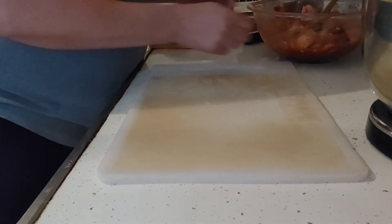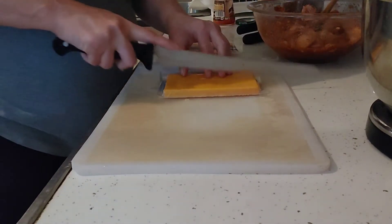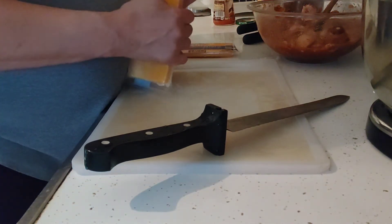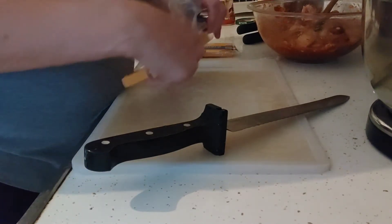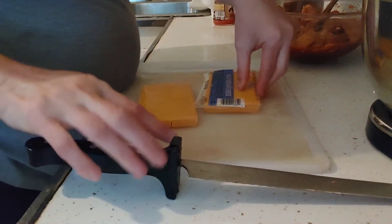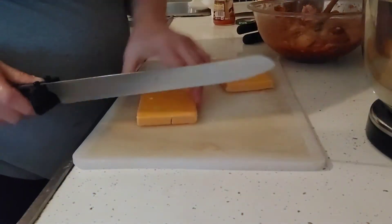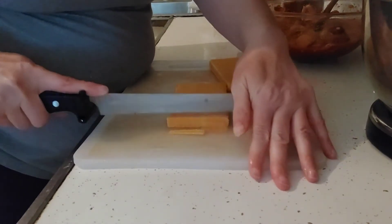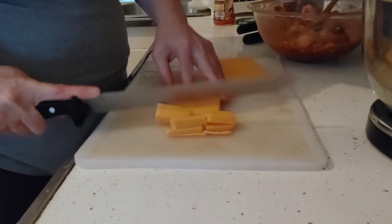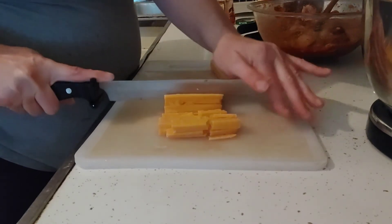I'm going to set the bowl aside and we're going to slice the cheese. Normally you could grate your cheese, but because it's such a thin brick I'm going to slice it. This is the real cheese that Dollar Tree carries in the refrigerated section. It's by Lakeview and it's about five ounces. I'm just going to slice it thin. I wish you could smell the chicken mixture for this tortilla bake — oh my word, it smells amazing.